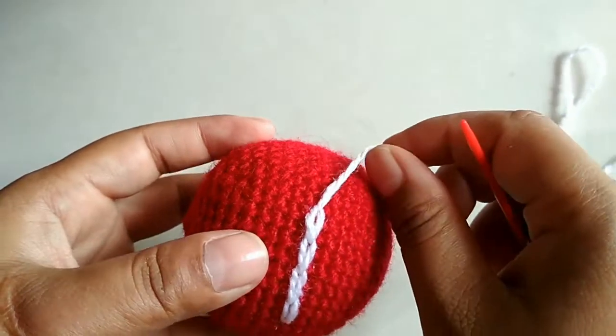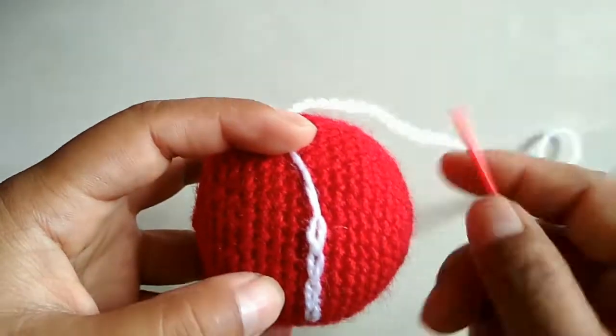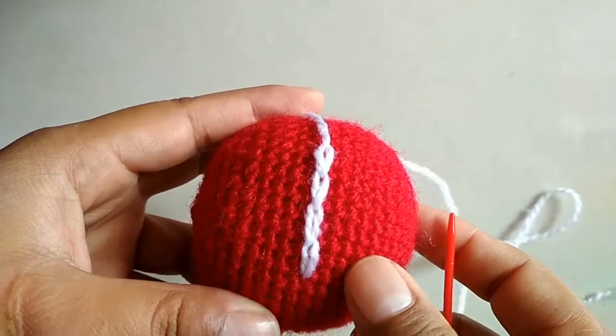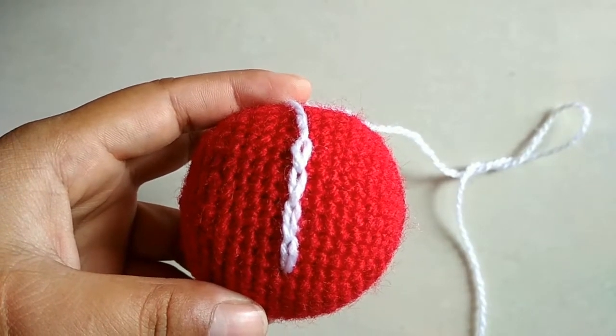This is how you make chain stitches to give your project a great finished look. I hope this video has been helpful to you — thank you so much for watching and I will see you in my next video, bye bye!